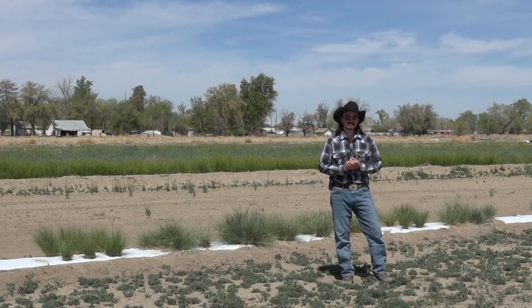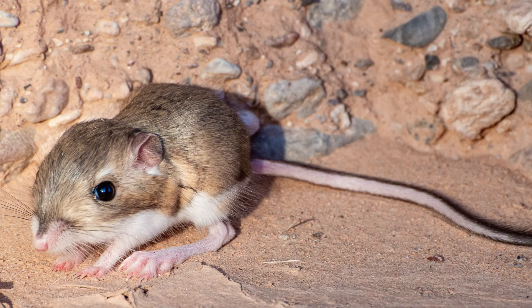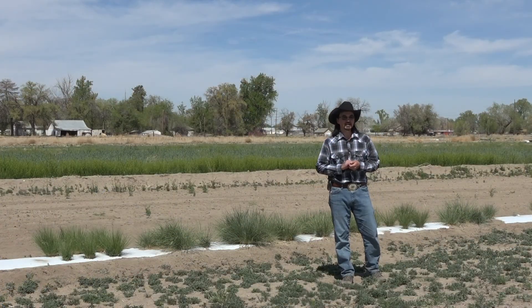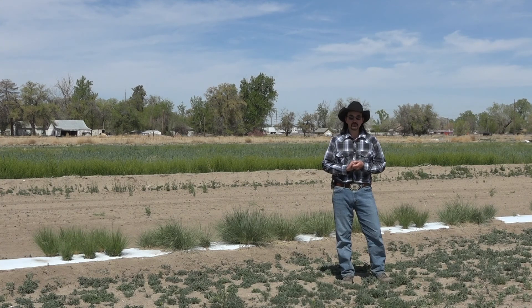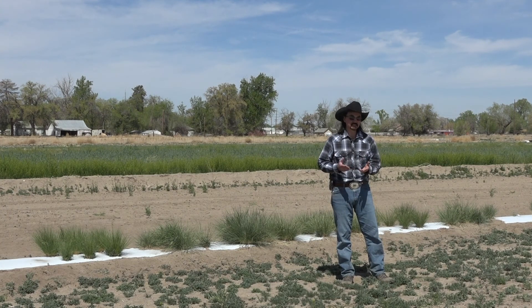Indian rice grass has many uses in our rangelands. It is great for preventing erosion, it is a wonderful forage for livestock and wildlife, and the seeds are used by a wide variety of birds and rodents. Because of this, Indian rice grass is a great addition for a lot of rangeland planting, which means you need a lot of seed.